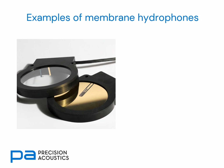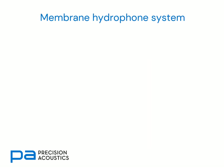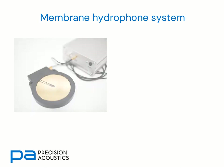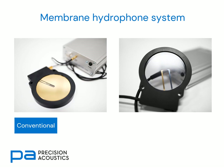Here are some examples of membrane hydrophones. We can see that they're available with 0.4 or 0.2 mm diameter active elements, on films of thickness of either 16 microns or 12 microns. Membrane hydrophones are normally used as part of a pre-amplified system. Here we can see an image of a full hydrophone system with a conventional pre-amplifier, or to the right, an image of a differential membrane hydrophone.